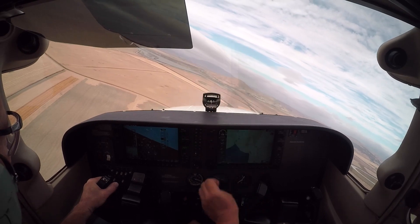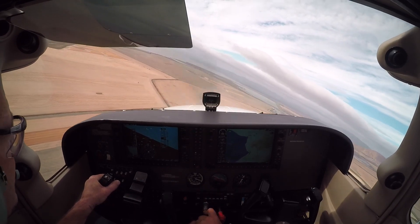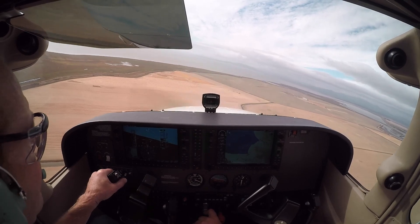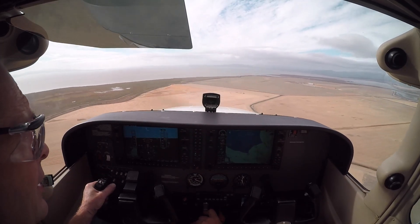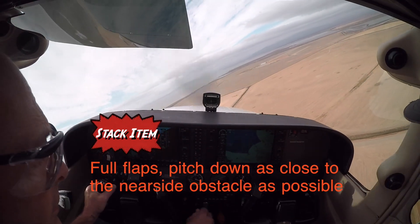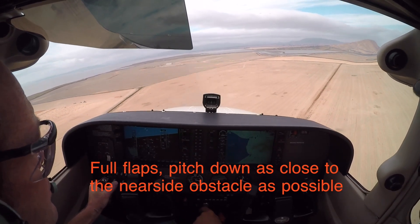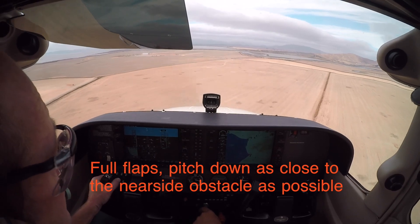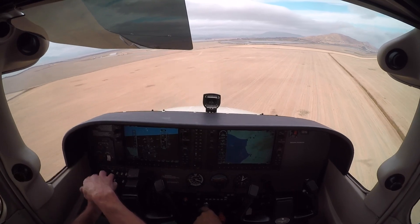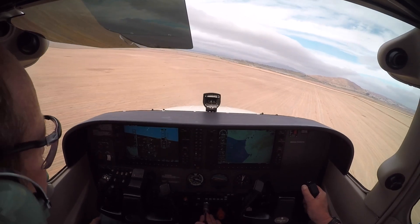We're in the field — looks like we're fairly high here. Maybe we're going to land across the diagonal across the field — I'm going to try and correct it. We still got 70 knots, good. We still got 500 feet, good. About now — full flaps, pitch down, full flaps, driving in. Push them down, push into the field — we've got to be on the ground by the power lines. Last thing is the computer switch off — simulate. I'm in control — perfect field, way better than mine.